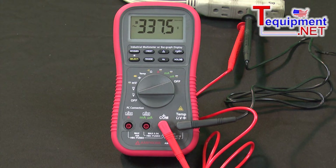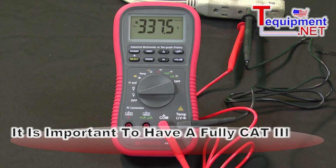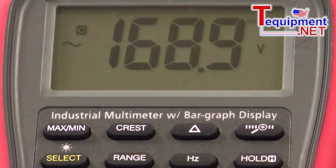When we go to 480 volts, we're only looking at 480 volts RMS — the peak is going to be up around 600 to 660 volts. So that's why it's important to have a fully Category 3 and Category 4 rated meter all the way up to 1,000 volts.